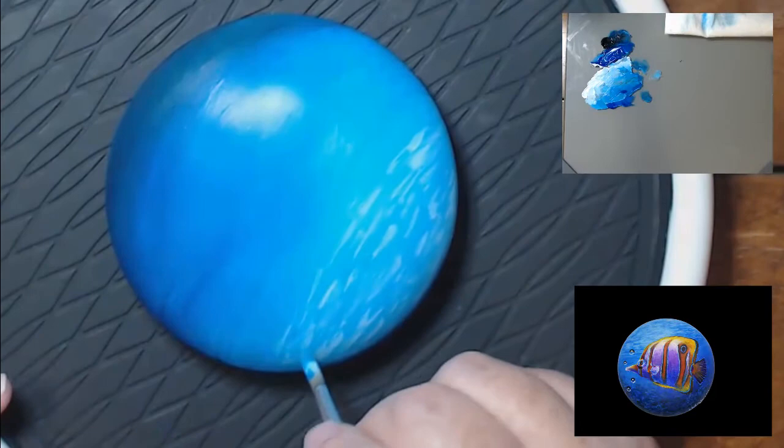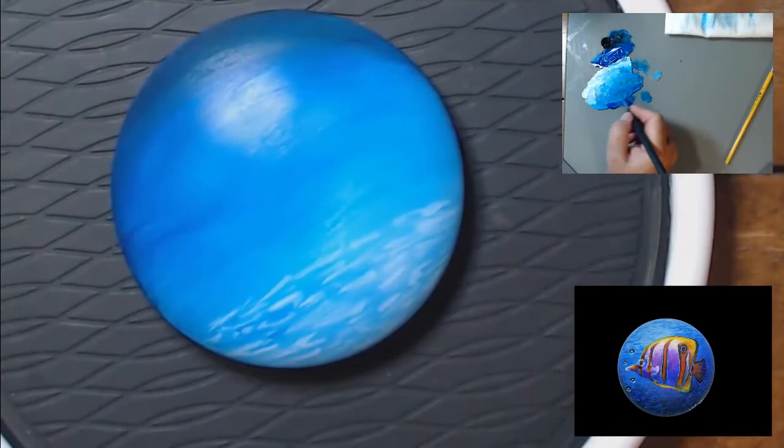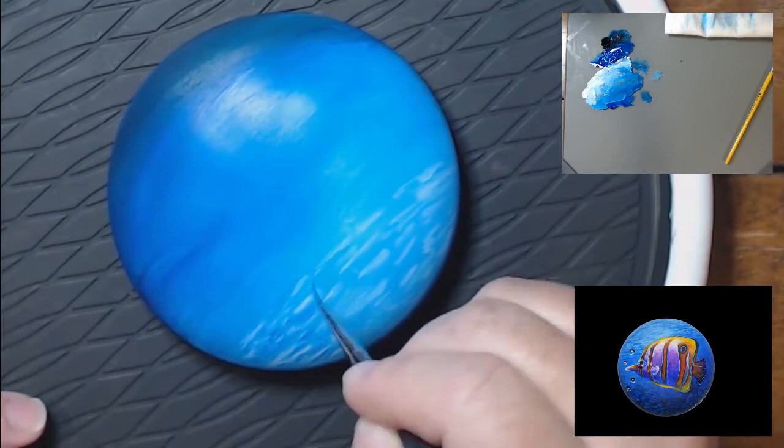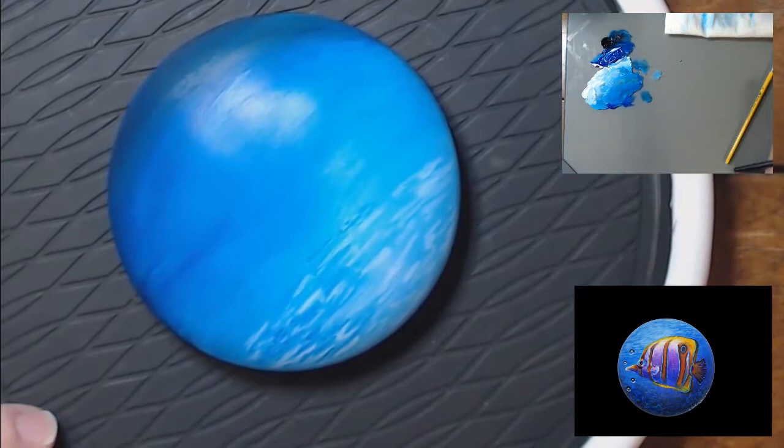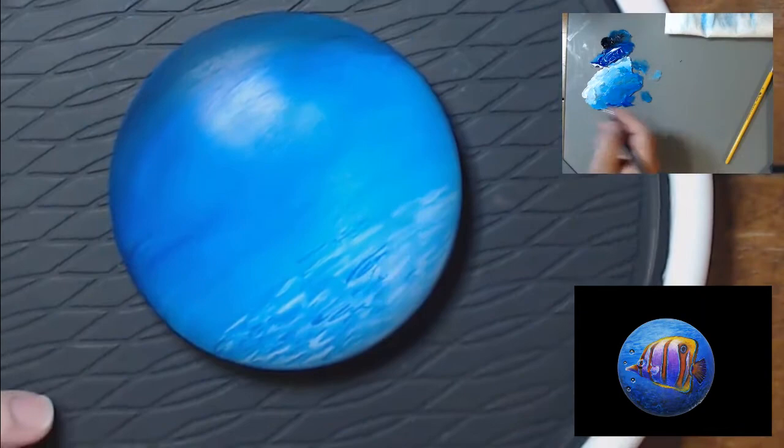I'm just using titanium white for this. Then we'll glaze some blue over it to darken the ripples that would be in the background. Now I'm taking my liner brush and a little bit of a darker blue just to create kind of a shadow between the ripples. You don't have to do it on every single one.